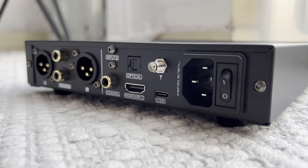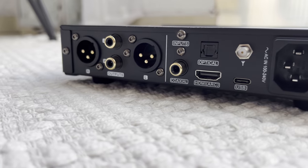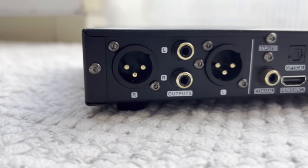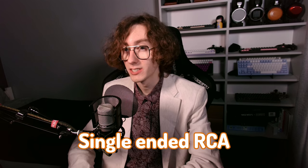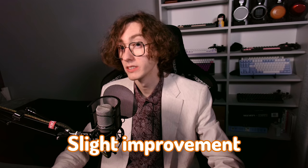On the back, you will find all the I/O: an AC input with a power switch, USB-C for digital connections, a Bluetooth antenna port for wireless audio streaming, HDMI ARC, optical Toslink, and coaxial port. For the analog outputs, there are single-ended RCA and balanced XLR outputs. It's worth noting that the DL100 Pro is a balanced DAC internally, and I noticed a slight improvement in the overall sound quality when using the XLR ports.